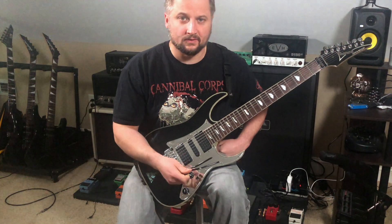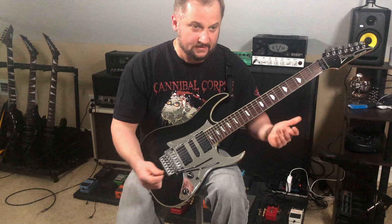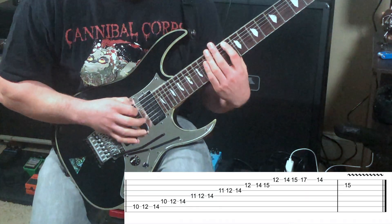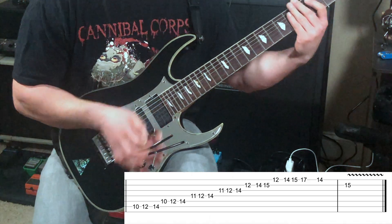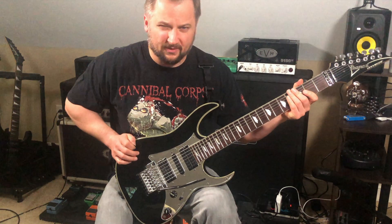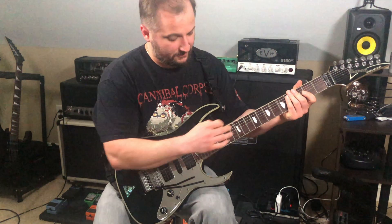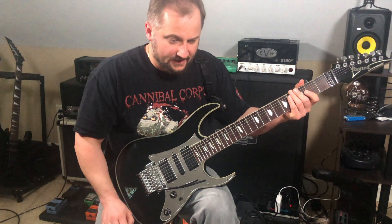I end the solo with something that's pretty basic musically — it's just the D major scale across six strings. Now I can't pick that part above maybe 130 to 140 BPM — I'm sure some of you can — but that's sort of my speed limit, so above those speeds I kind of have to use legato, and that's okay.